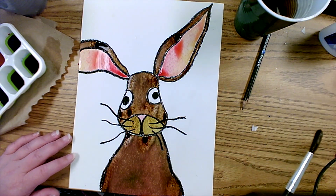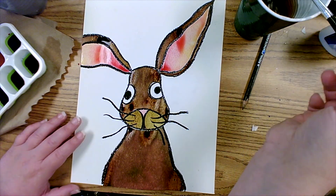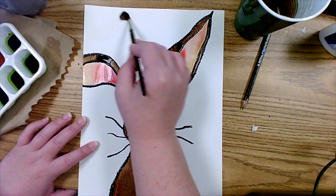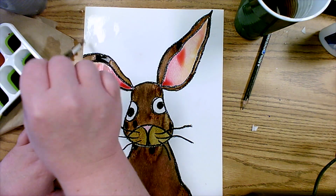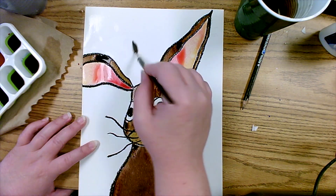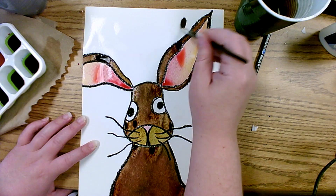Our rabbit is done! Now we need to work on the background. Get the water again, dip the paintbrush in, and start painting the background with just clean water. Remember, we're looking for that tie-dye effect and a nice blend of colors. To do that, we section it off by wetting an area and then adding our color.